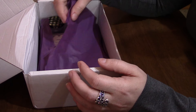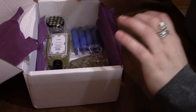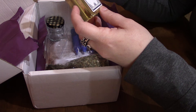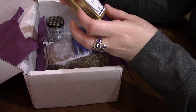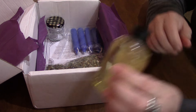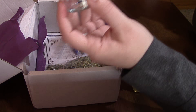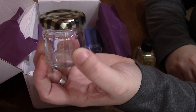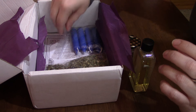We've got purple tissue paper this month. We have apricot kernel oil. Sorry if you guys hear my washer in the background. We have our jar for our little kit this month — we'll see what that is when we get to it.